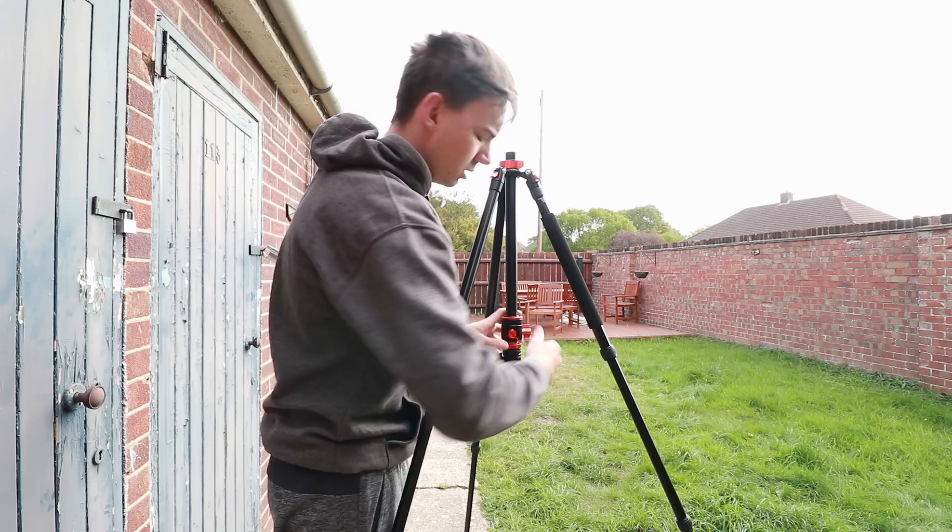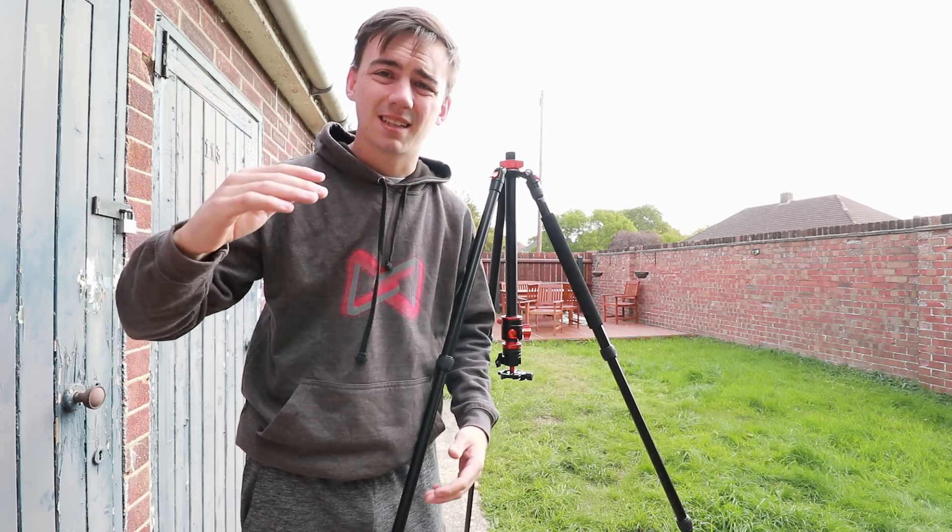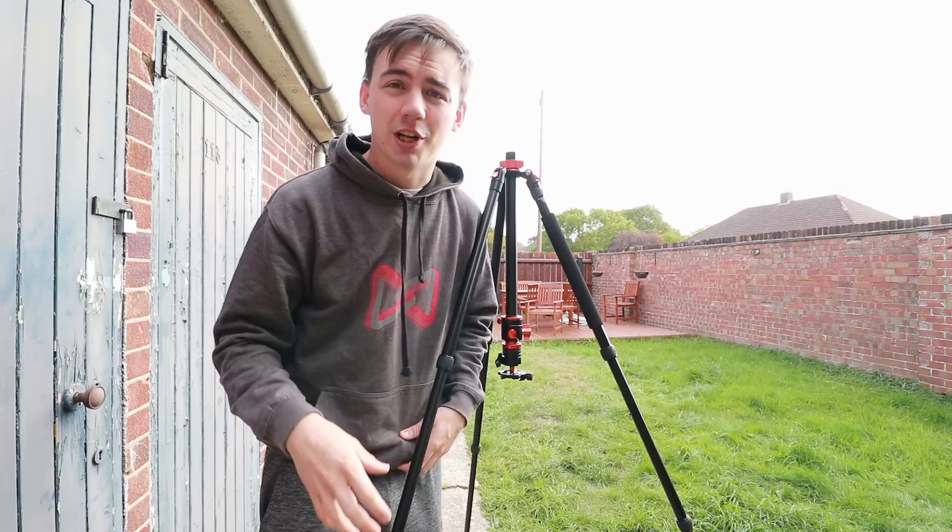I've always wanted a tripod that can maneuver from top and bottom — the pure height is unbelievable. I'm going to put a few clips up of what this tripod looks like fully extended, because even with an ultra-wide angle lens I can't capture the whole amount of the tripod.